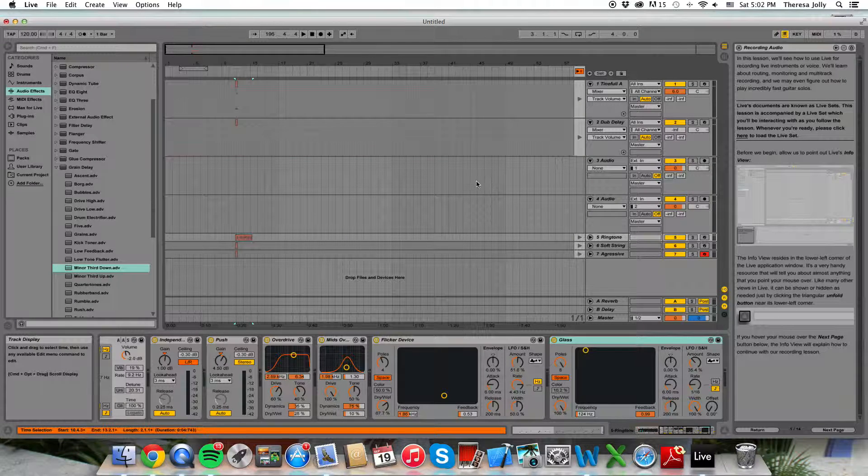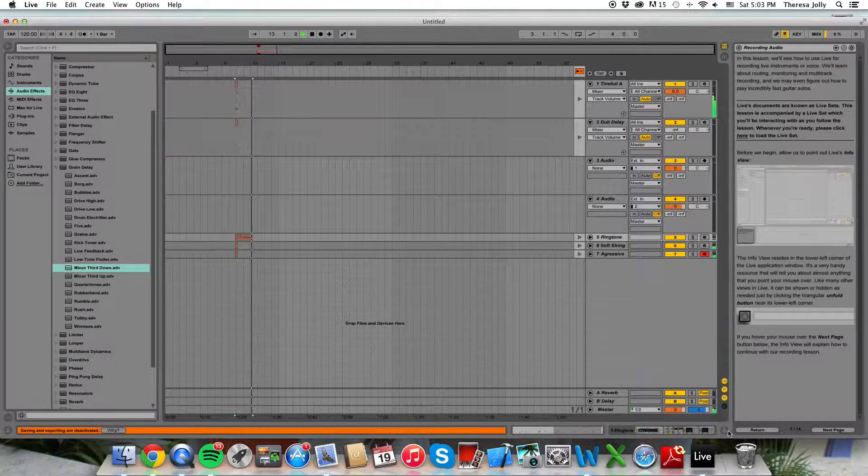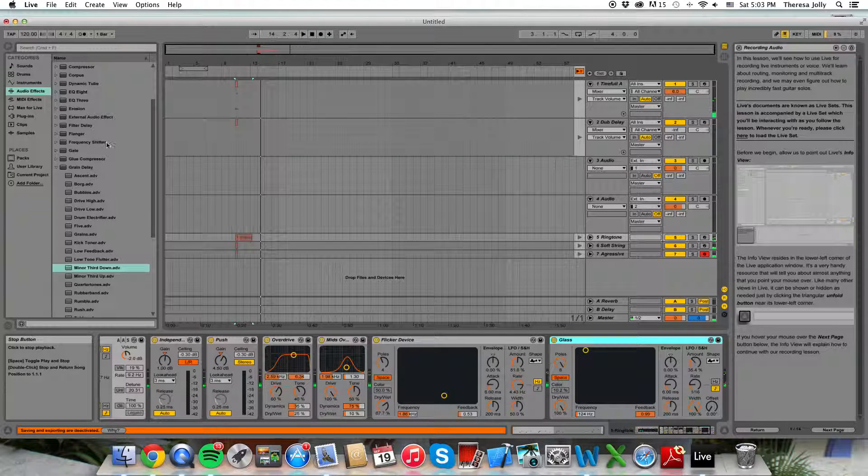Hi there everyone, we got off a little Ableton here. Well, we're going to do it. If you press play, and you press play, and when you stop it,